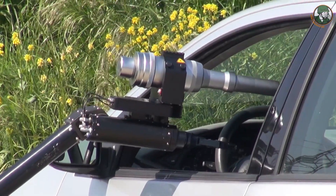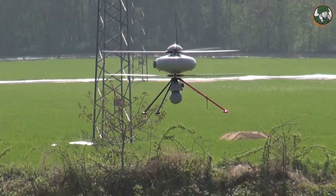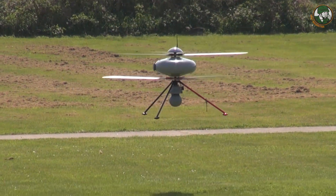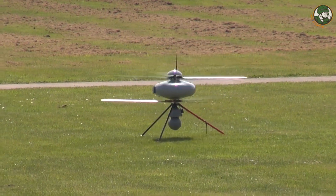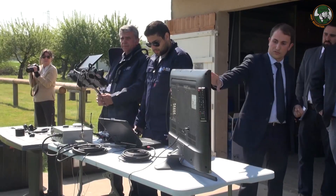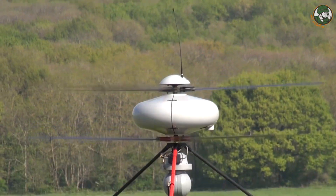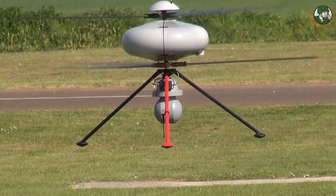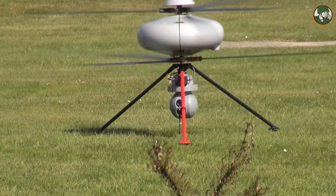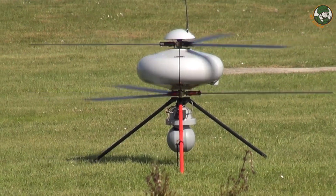The bomb was neutralized with the Iguana's water gun. The great thing is nobody is in jeopardy — you enhance the observation and detection capability of the human being with the IT-180, and then you protect the human being because he is not going directly to the threat; the Iguana is doing the job. You need only one controller to manage both the UAV and the UGV, using a very intuitive and easy-to-handle tool to maneuver the two according to his needs.